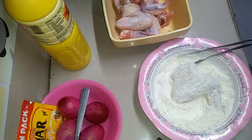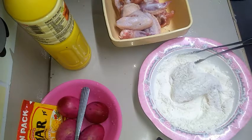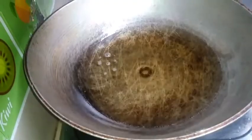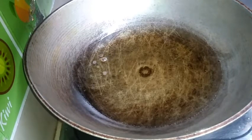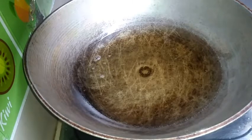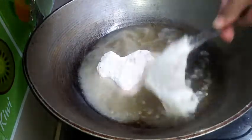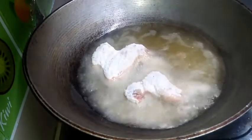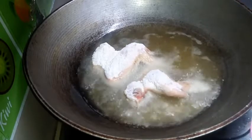At least while we waited, the oil is heated up now. We've already coated the chicken. The oil in the pan is hot now, so let's fry the chicken. We just wait for it to turn golden brown — and here are the chicken wings now.